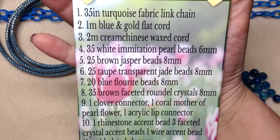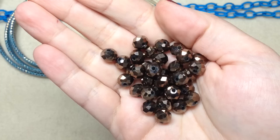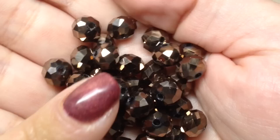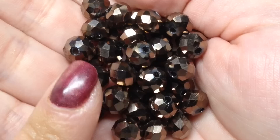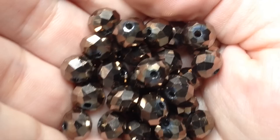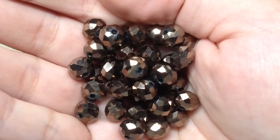The next item is 35 pieces of brown faceted rondelle crystals in eight millimeter. Again really nicely coordinated — these are very sparkly with all their facets and a metallic finish. Rondelles don't excite me too much just being completely honest, because they're very easy to come by. I'm definitely much more excited about the gemstones and the unique stringing materials given that it's a pricier box. But it's nice to have something like this to use as an accent, and these are very pretty and will complement those nicely.